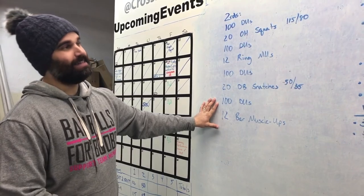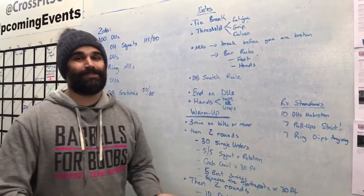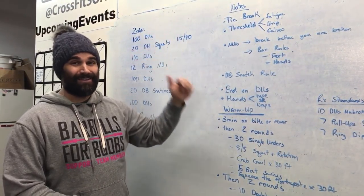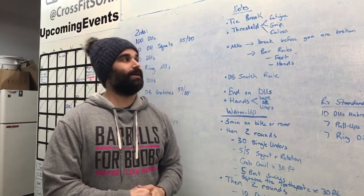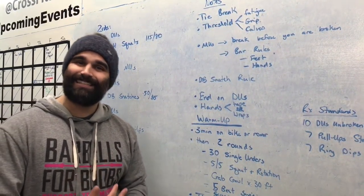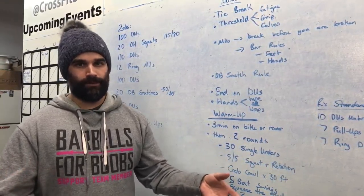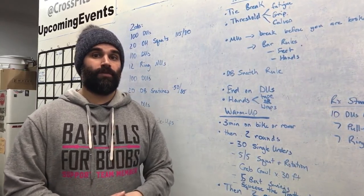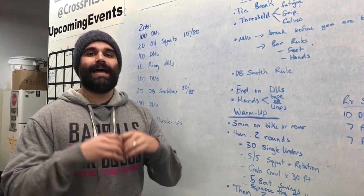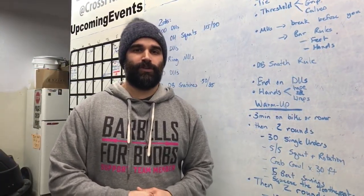Now that we've talked about what the workout is, let's move on to some notes. Number one, there is a tie-break time, and that's going to matter — especially for those of us where ring muscle-ups and bar muscle-ups are a little slow. We want to remember there's a tie-break after every set of double-unders. Make sure your judge knows before you get into it. Threshold: there's fatigue, mental and physical. Grip and calves — lots of double-unders, lots of grip. You want to make sure you don't get to the point where your fine motor skills go away.